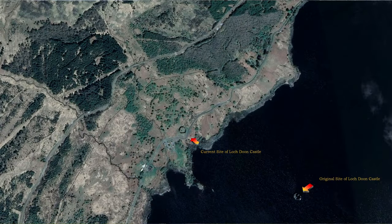This is Loch Dune Castle, one of the two main castles in the ancient earldom of Carrick. But this is not its original site. The original site was actually out there in the middle of the Loch. It even takes its slightly unusual shape and structure from the shape of the island.